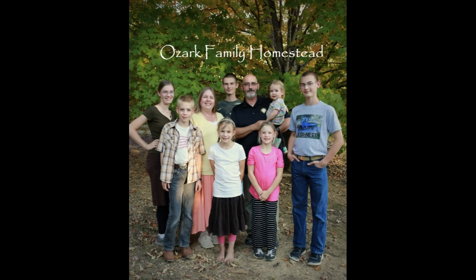Welcome to Ozark Family Homestead! Hey guys, it's Janice from Ozark Family Homestead.